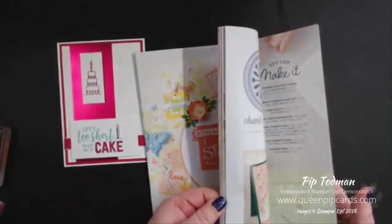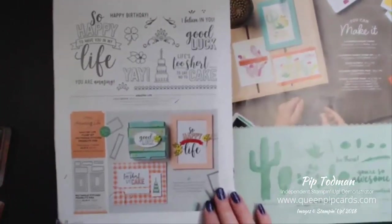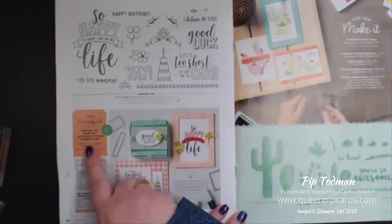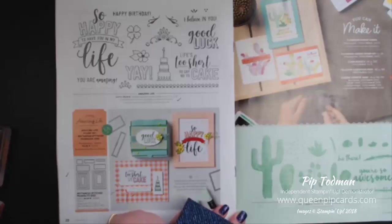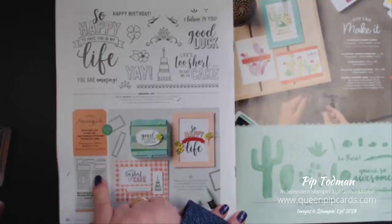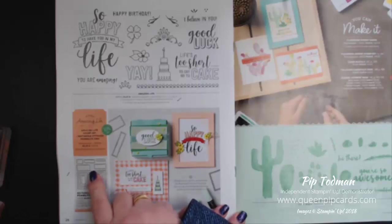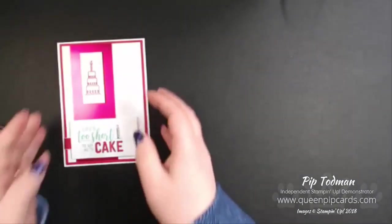You can find the life stamp set on page 28 of the new spring/summer catalogue. It comes as a bundle, which might not be obvious at first, with this beautiful stamp set and a set of layering rectangle stitched dies. However, for a lot of people who are brand new and don't have a die cutting machine, I wanted to show you how to recreate this card without the bundle or a Big Shot.